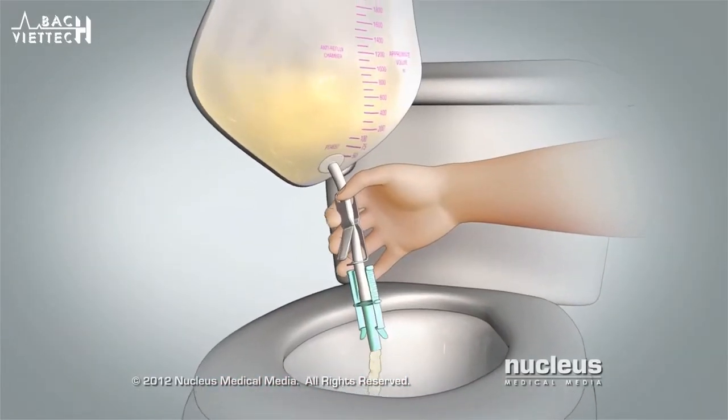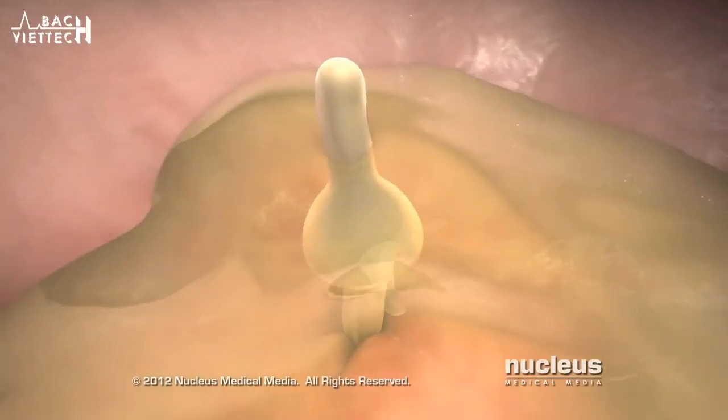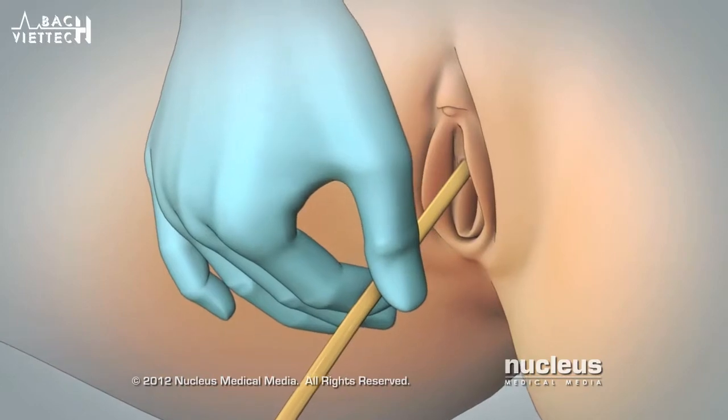Removing your Foley catheter involves emptying your Foley bag, deflating the balloon, and removing your catheter.